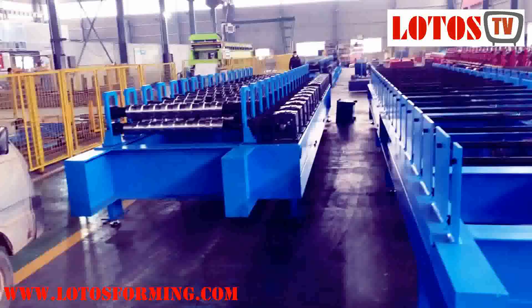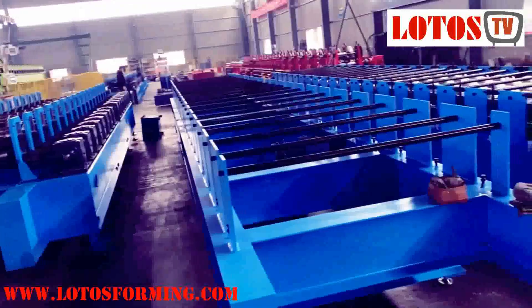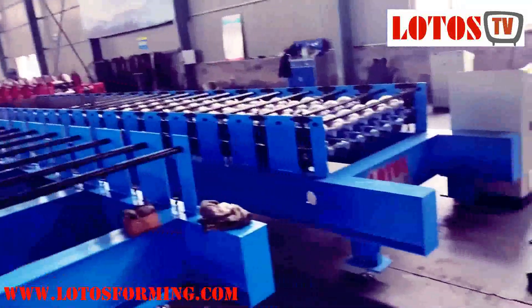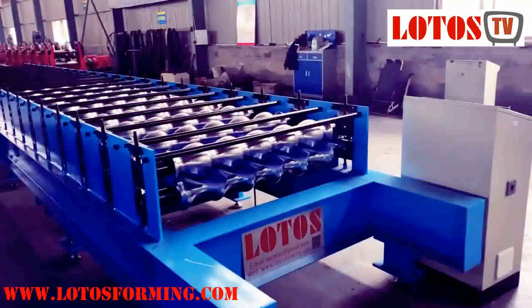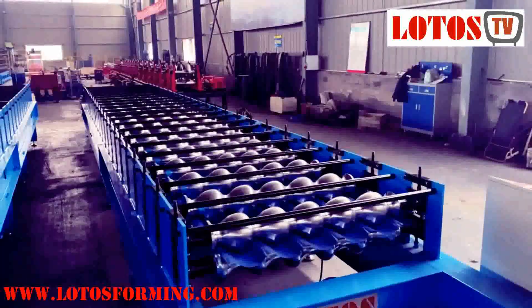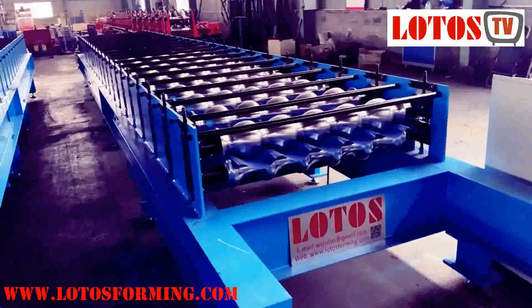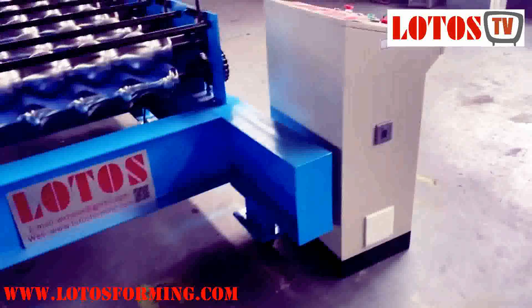So today I showed you three machines: one drive-by-gearbox, one with rollers not yet assembled on the shaft, and one drive-by-chain roll forming machine. I hope this gives you some new information about these machines. If you have any inquiry, please contact us. Bye!